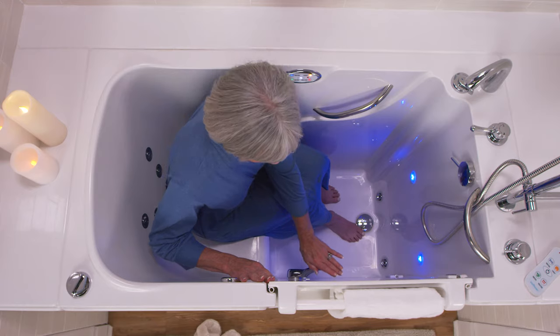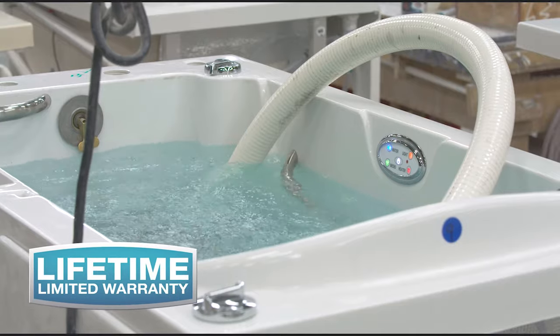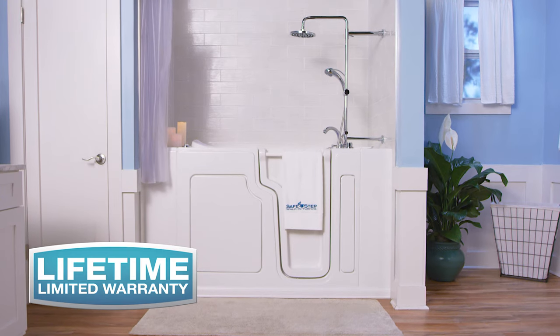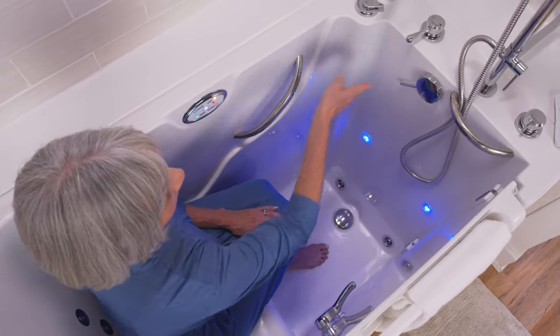Next, close the door and lock the no-strength locking handle. Once the door is locked, you can be assured that SafeStep designed the tub to make sure that it's completely sealed and it won't leak. Also, make sure that you turn the SafeStep's new Rapid Dual Drain system — which drains the tub 30% faster — to the closed position before you turn on the water.